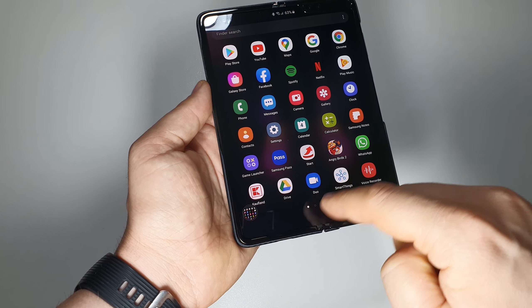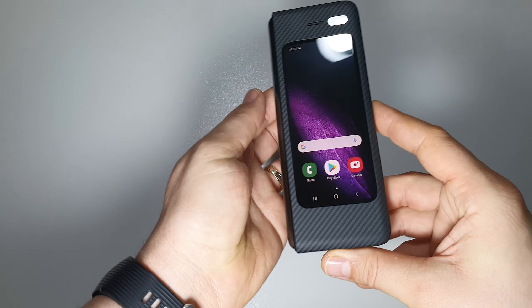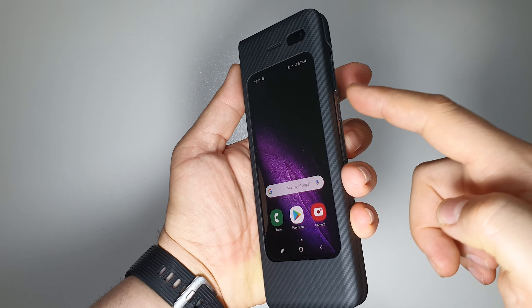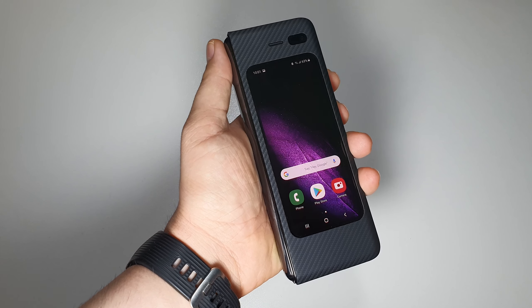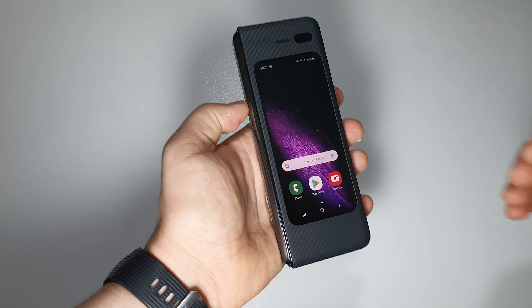You'll also have a menu to edit the screenshot. This method works on the small screen too — just press volume down and the power button like this to take your screenshot.